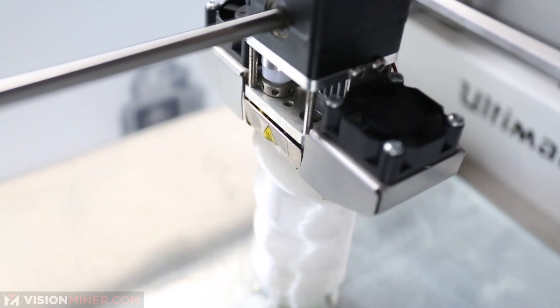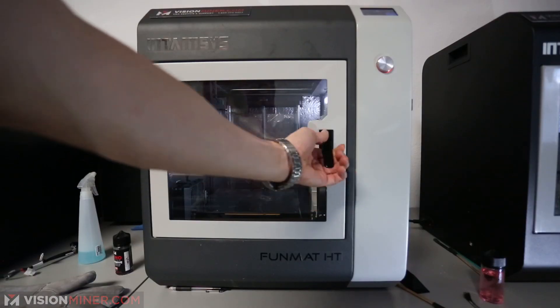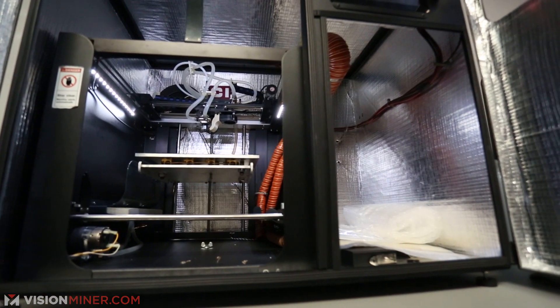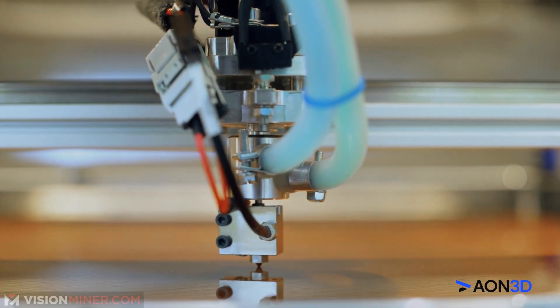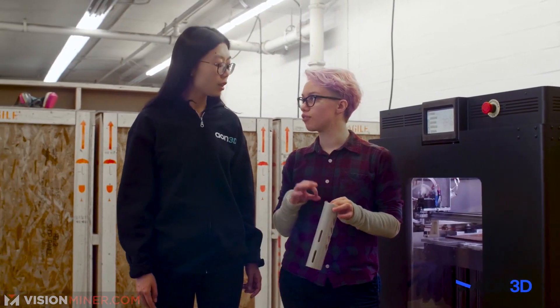High-quality basic printers run $1,000 to $5,000 — printers like the Prusa, Ultimaker, or LulzBot. These are well-tuned for basic materials and have a simpler user experience. High-performance printers run anywhere from $7,000 to $150,000 or more, depending on the solution you're looking for. These often involve heated chambers, hot ends exceeding 500 degrees Celsius, and highly accurate motion systems. You don't actually need to spend $5,000 to have a printer capable of printing HPPs like PEEK, but you'll have a much better experience out of the box and probably save money in the long run.